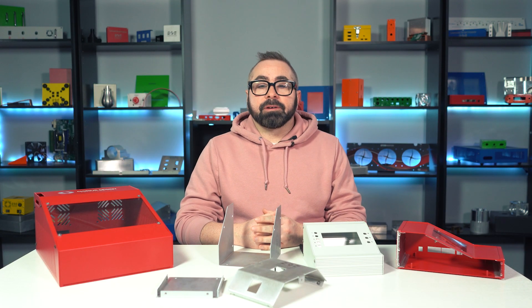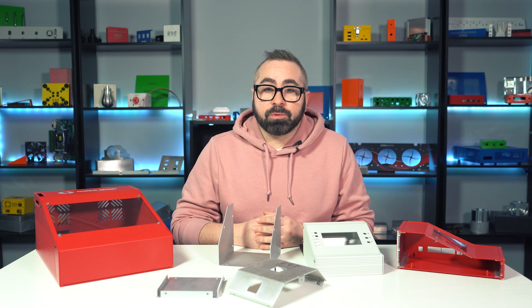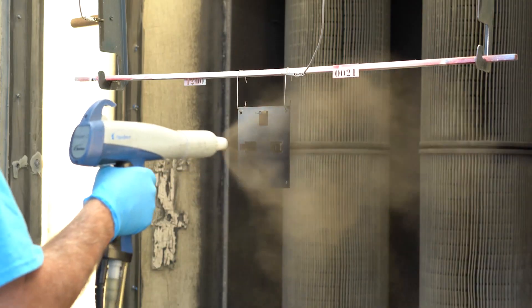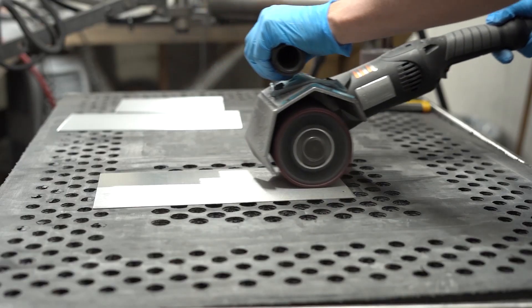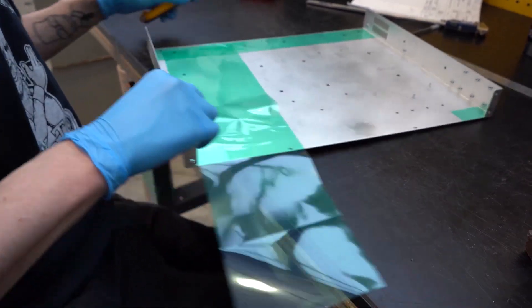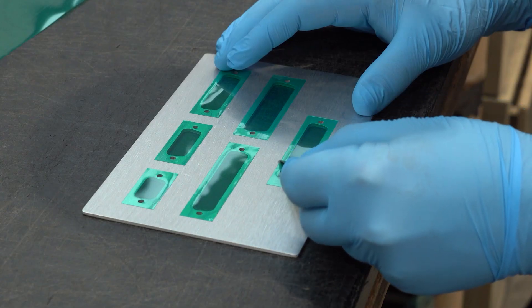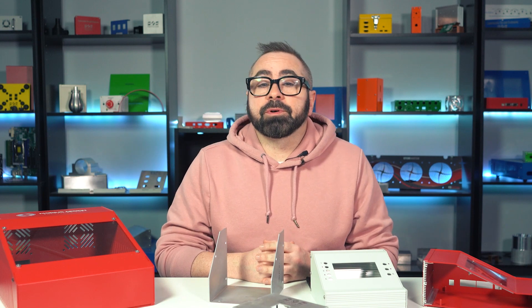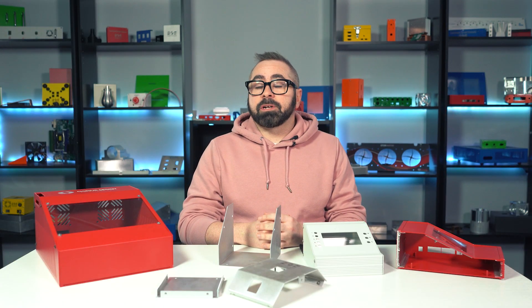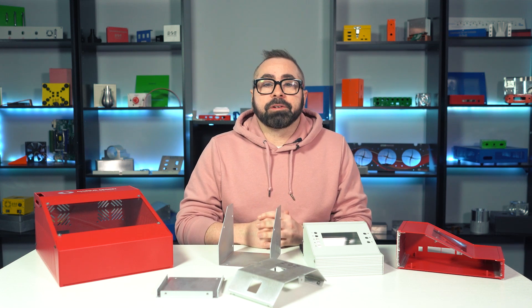As with all of our custom enclosures and parts, consulate enclosures can be finished with one of our many finishes in order to get the look and functionality that you require. This includes powder coat, grain finish, vibratory finish, media blasting, and masking, provided that your design's geometry and dimensions fall within our manufacturing capabilities. You can also opt for chemical conversion coating or anodizing if your consulate is aluminum. Passivation is also an option for stainless steel if you don't want to do powder coat.